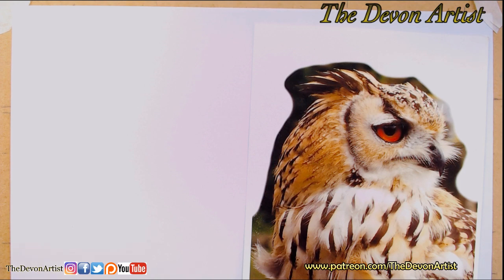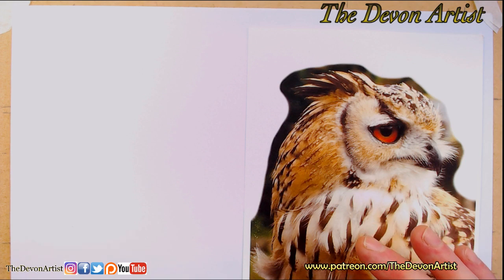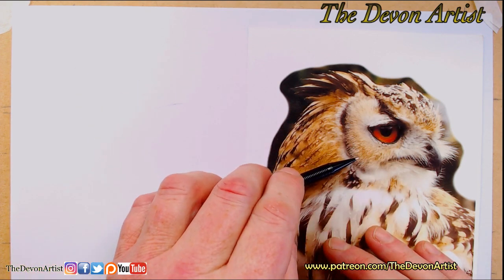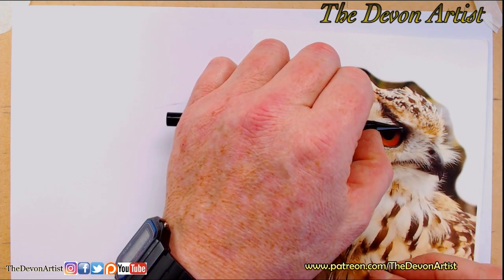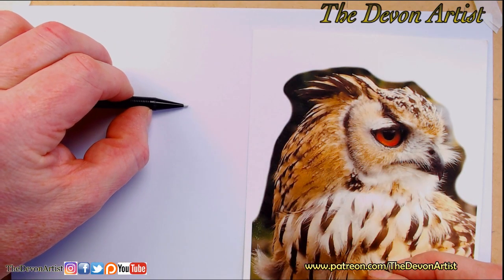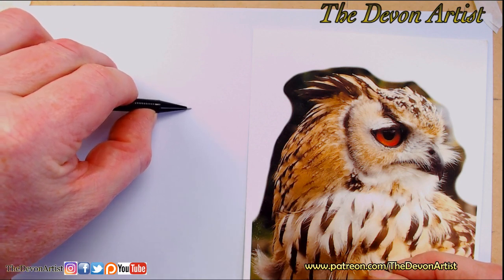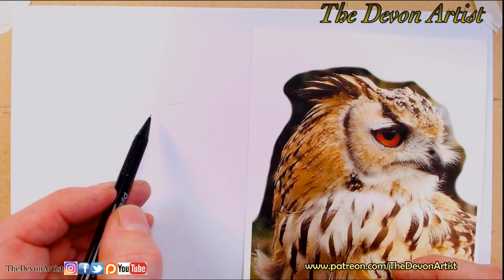Now freehand - this is one thing I tend to prefer if I'm not working on a commission or a Patreon video. I always like to start from the eye first of all. What I do is think about the size of the eye. You can use the size that's already on your reference - use your thumbnail and the tip of the pencil and measure from one side of the eye to the other. I'll just pop that mark in, so that's the actual width of the eye.